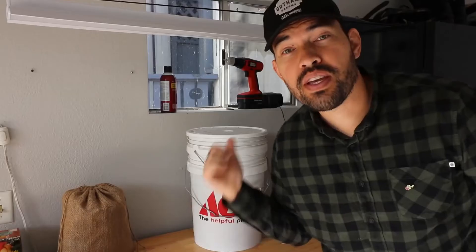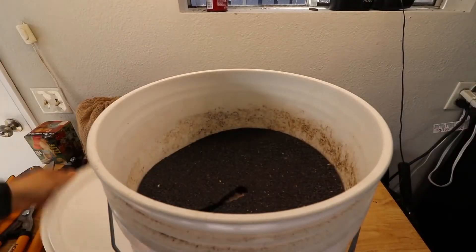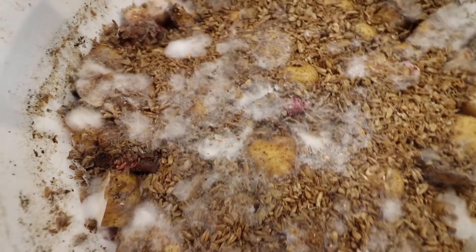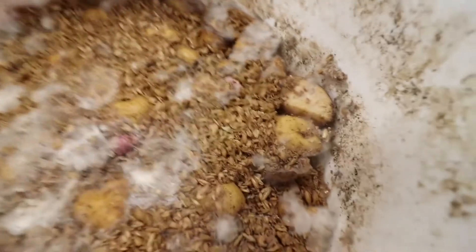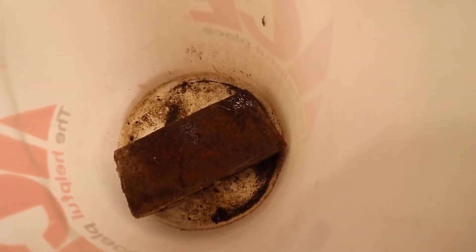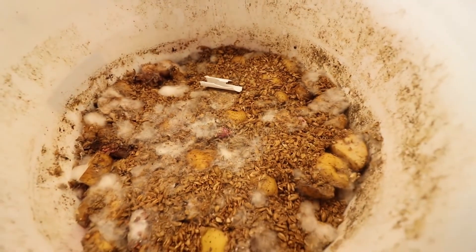It's been a little over a week since we started our Bokashi bin. Cracking it open, I can already smell the fermentation. We have a lot of white mold, which is completely fine — that's what we're looking for. I can see potatoes and bran, and it all looks as it should. There's only the tiniest bit of moisture at the bottom, which is another good sign. We've got another week to wait.